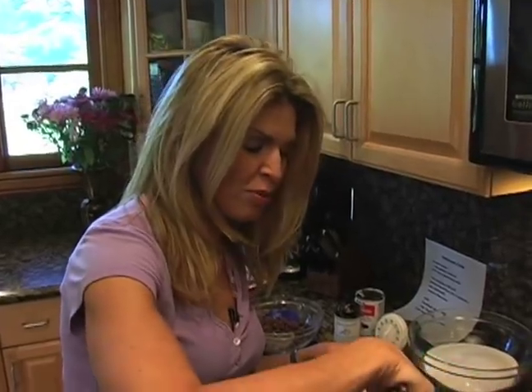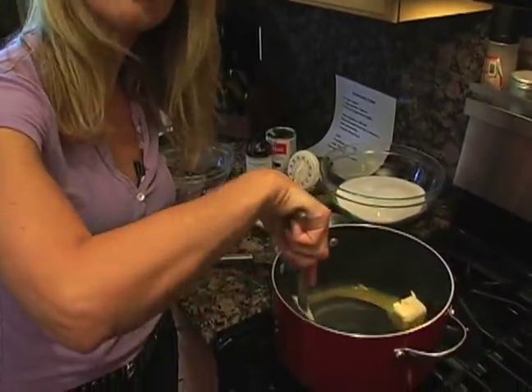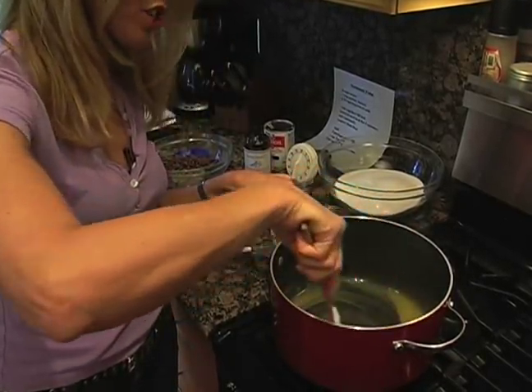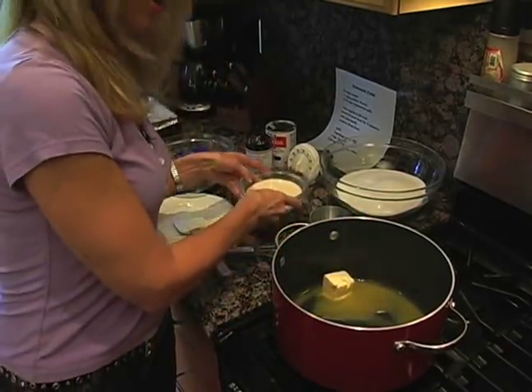So you are going to melt three-quarter cup of margarine. And as you see, it's going to go pretty quick. You just keep stirring it. And the most important thing to have really, really smooth fudge is the stirring.